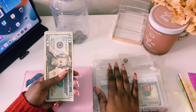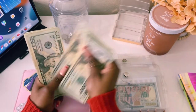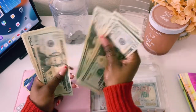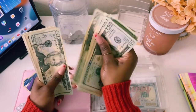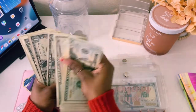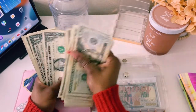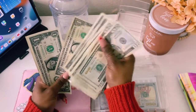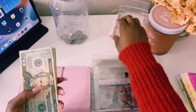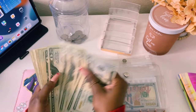Let's go ahead and count our cash. Counting out the bills... So I have $534. I thought I had $535. So let's go ahead and get this stuffed in our envelopes.